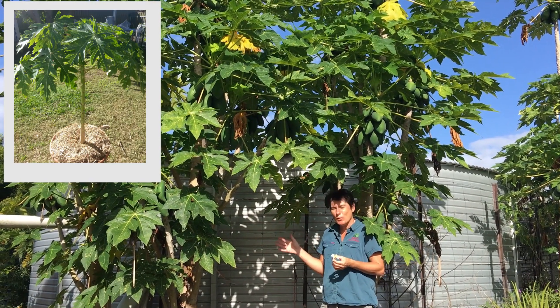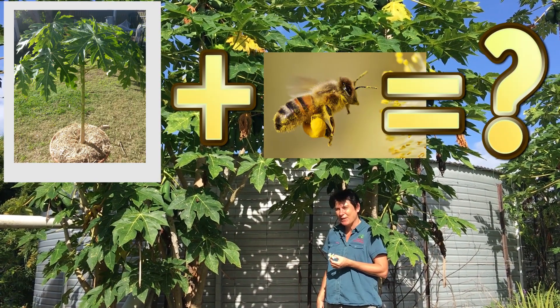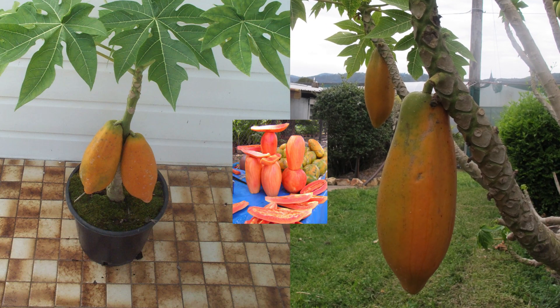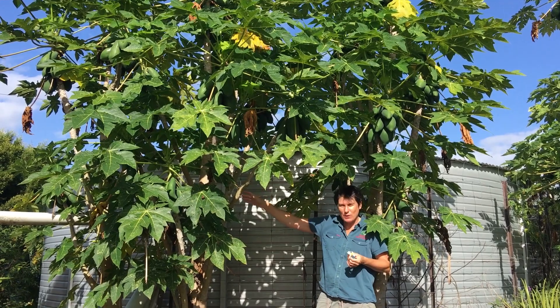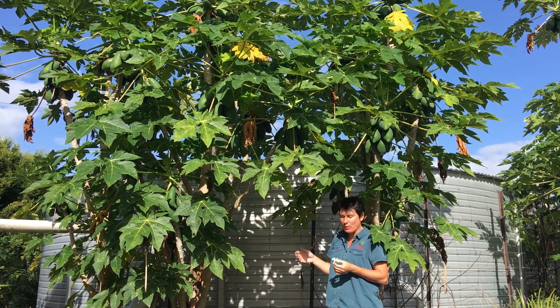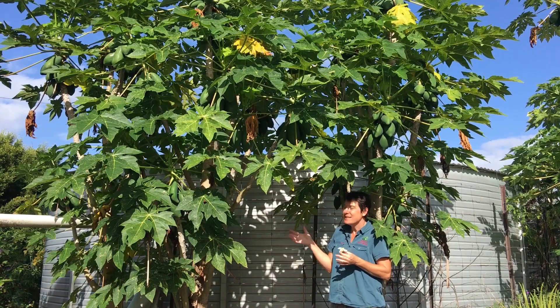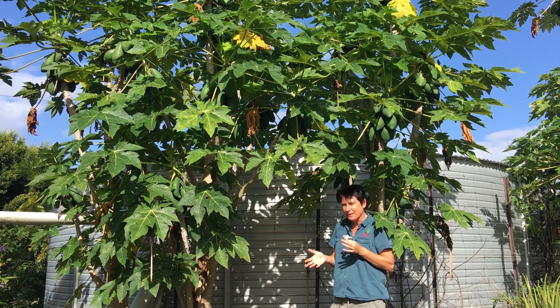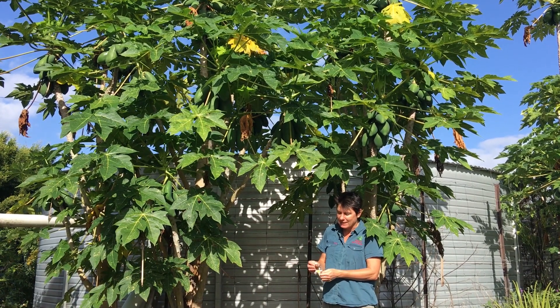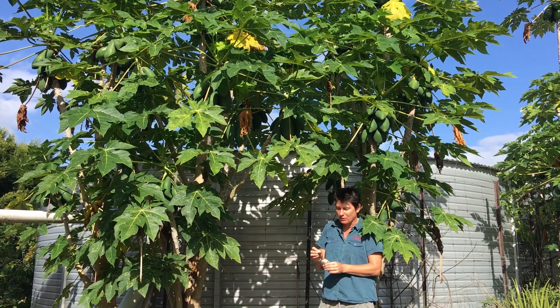If you have just one pawpaw, how does it pollinate itself? These beautiful plants I'm standing under here are our bisexual southern red pawpaws, and bisexual means that they produce both male and female flowers. I've just picked a couple of flowers here to give you a look at, and these are off the same trees.